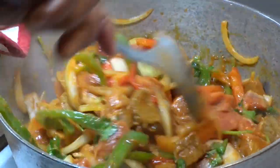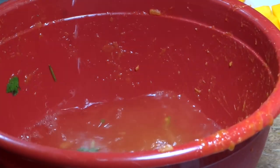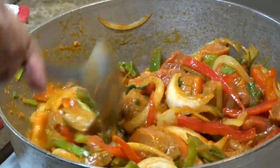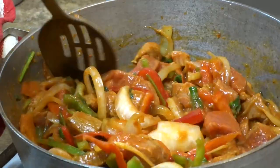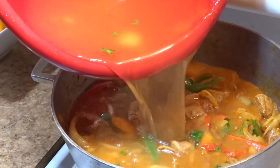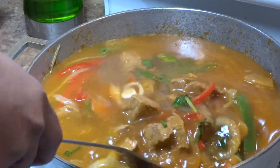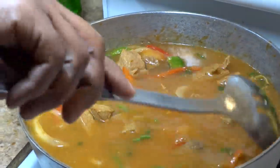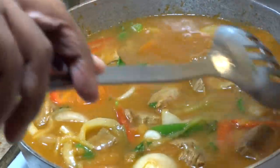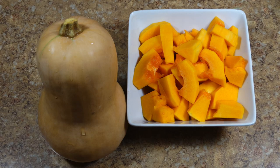Now that everything is added, using that same bowl we're going to add about two to three cups of water and set it aside for later. After giving everything a good mix, I'm going to cover it down with the lid and allow it to simmer for about five to ten minutes before adding the reserved water to the pot. Stirring once again to make sure everything is well combined before covering once again, and allowing the cooking process to happen, checking on the beef stew periodically.